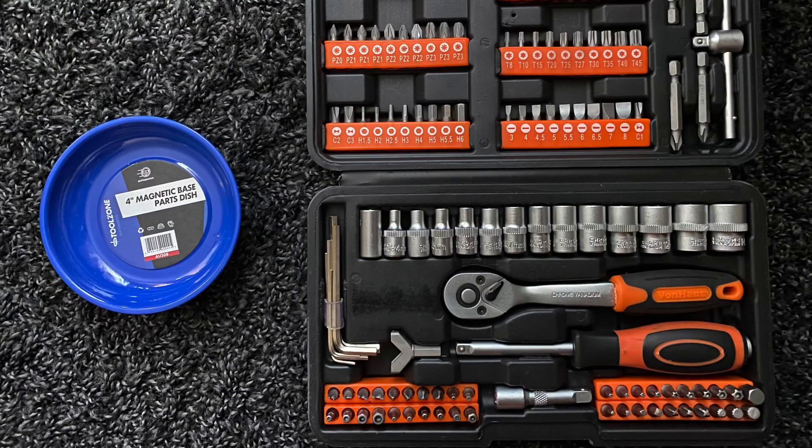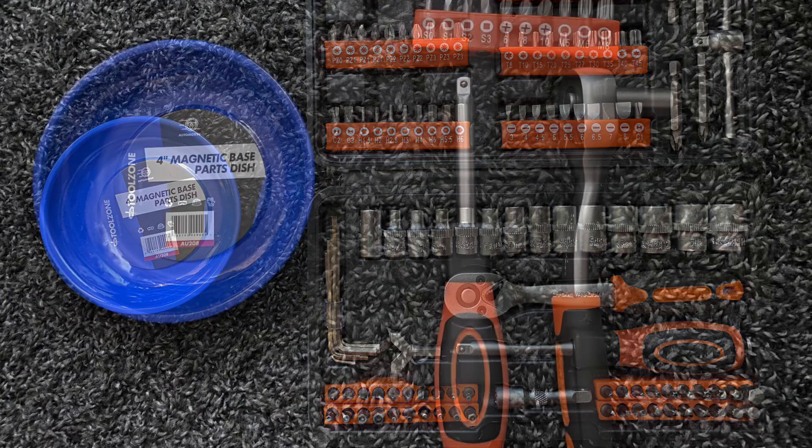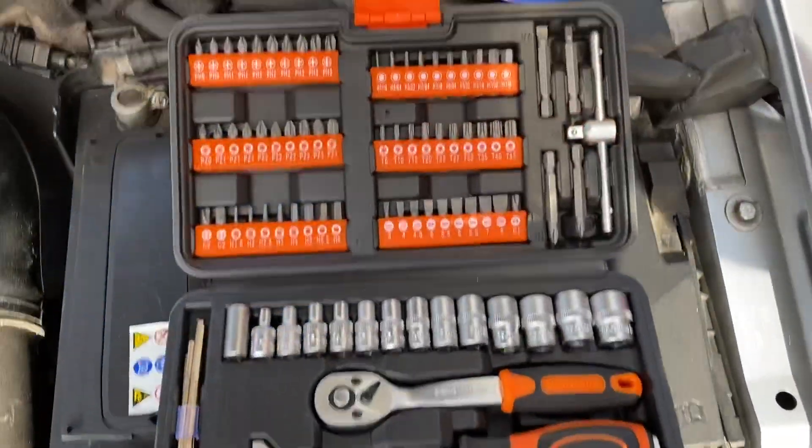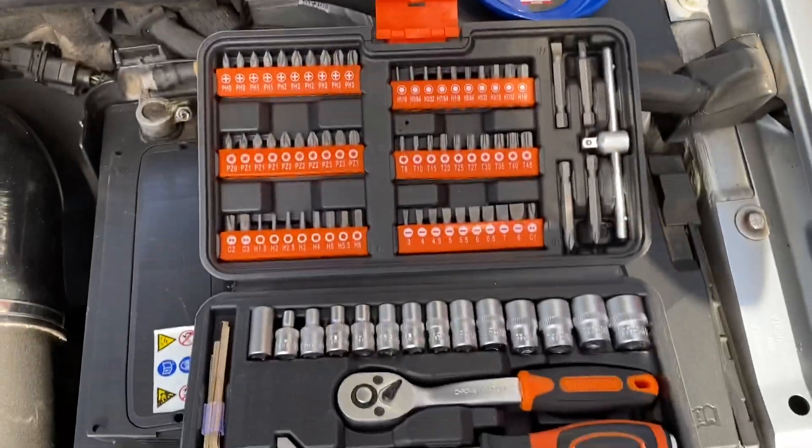These are the tools I'll be using — just a cheap DIY kit with a magnetic parts dish, which helps so you don't lose any screws. To be honest, you won't really need all of these. All you really need is a ratchet, a T20 for a couple of the screws, and an M5 for one of the bolts.